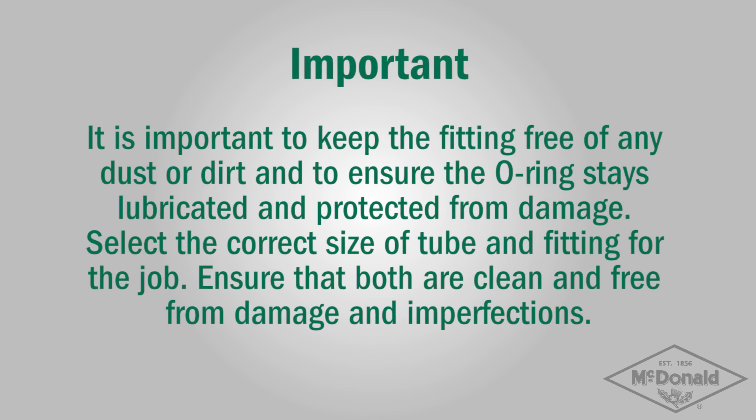It is important to keep the fitting free of any dust or dirt and to ensure the o-ring stays lubricated and protected from damage. Select the correct size of tube and fitting for the job. Ensure that both are clean and free from damage and imperfections.